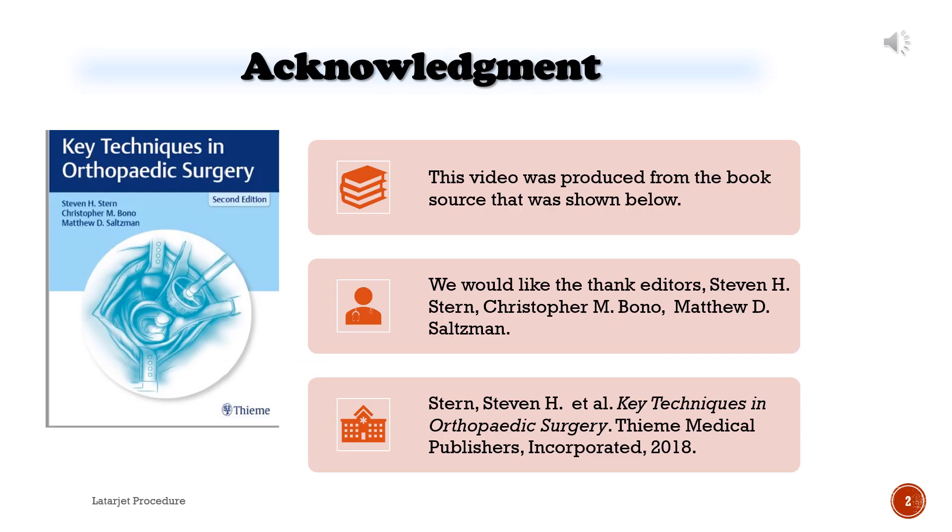Acknowledgement: This video was produced from the book source shown below. We would like to thank editors Stephen H. Stern, Christopher M. Bono, and Matthew D. Saltzman. Stern, Stephen H. et al., Key Techniques in Orthopedic Surgery. Team Medical Publishers, Inc., 2018.